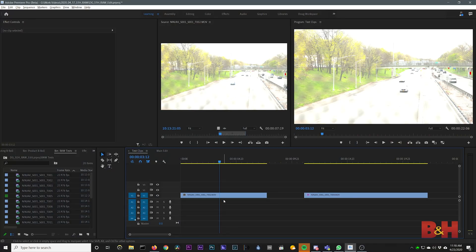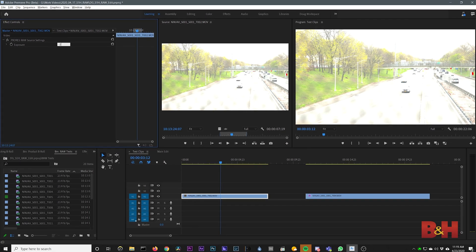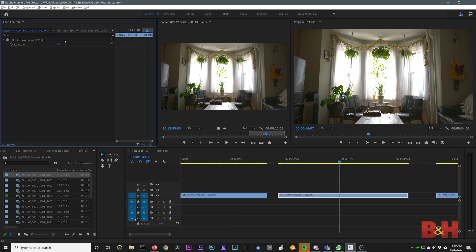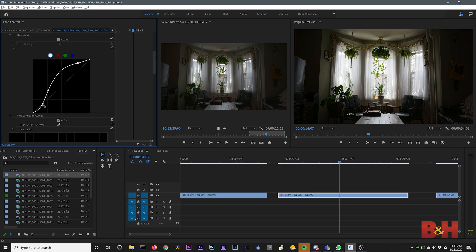This looks way overexposed — we saw that before on the Ninja — but we know from having monitored it that there is indeed detail in the highlights. In Premiere's master clip control for ProRes RAW, you have a simple exposure option. You can use this to bring your clip down to a normal level before grading with something like Lumetri. Shots like this one from my living room are a great way to leverage highlight recovery — you can simultaneously lift shadows and bring down much of the overexposure in the windows. This gives you a lot more flexibility with exposing your image.